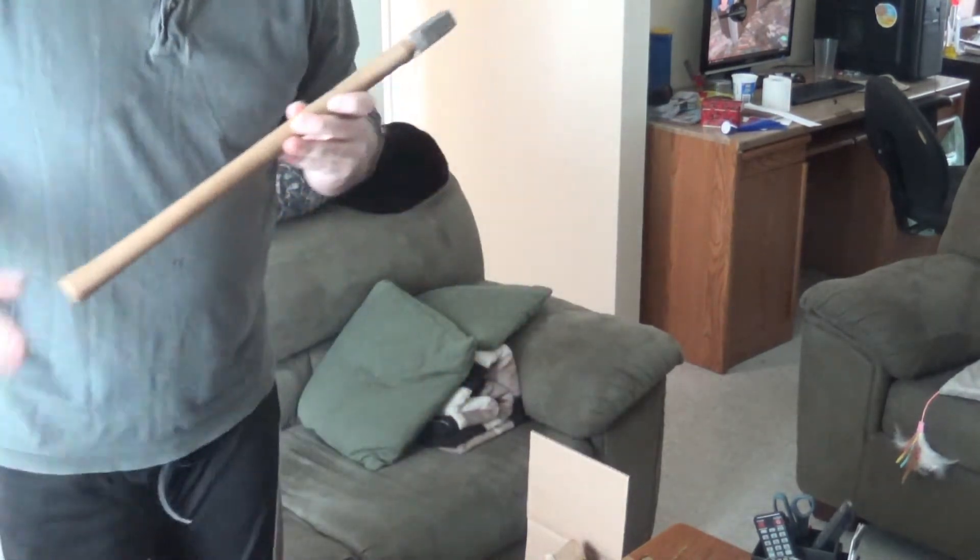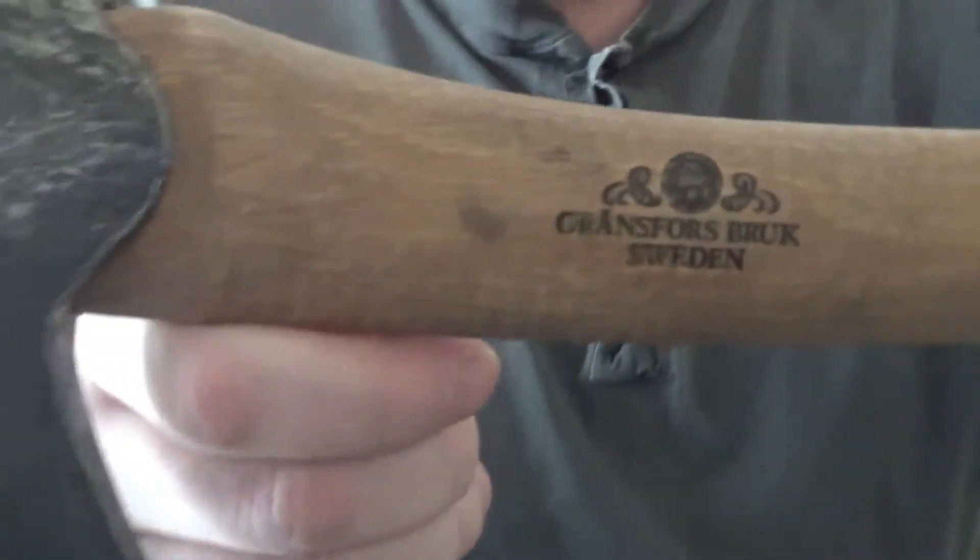Let's bring it up. What it is — if I say it correctly — a Gränsfors Bruk from Sweden.